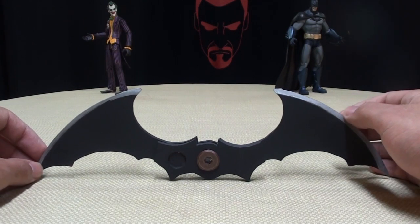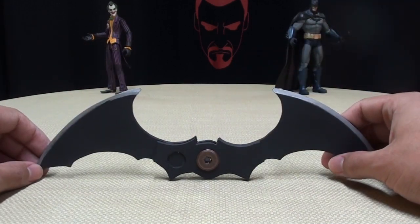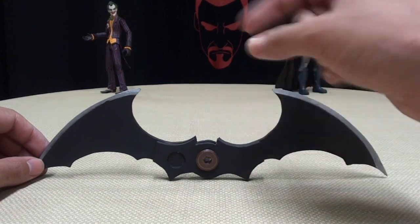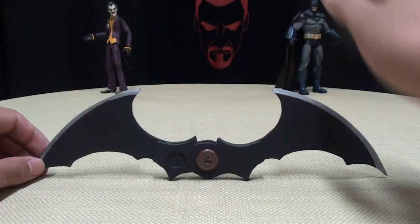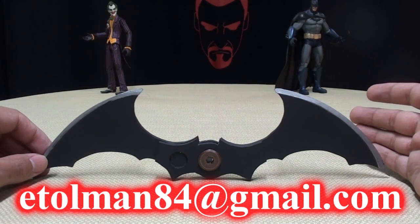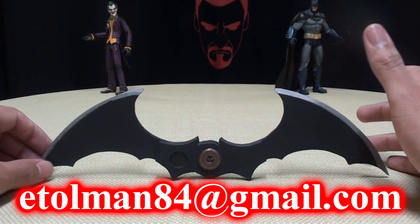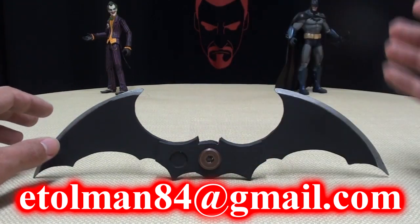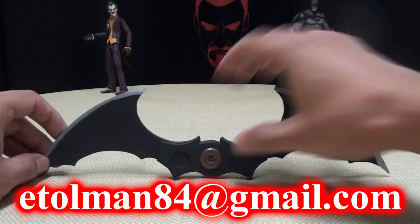Right now EGT is going to be selling these. So if you'd like to get your own custom Batarang, you can either send him a message right here on YouTube — I'll post a link to his YouTube channel down below, I'll post an annotation somewhere up here — or you can email him directly at etallman84 at gmail.com. Make sure you put the word 'Batarang' in the subject line, no matter which way you're contacting him, so he knows what you're inquiring about.